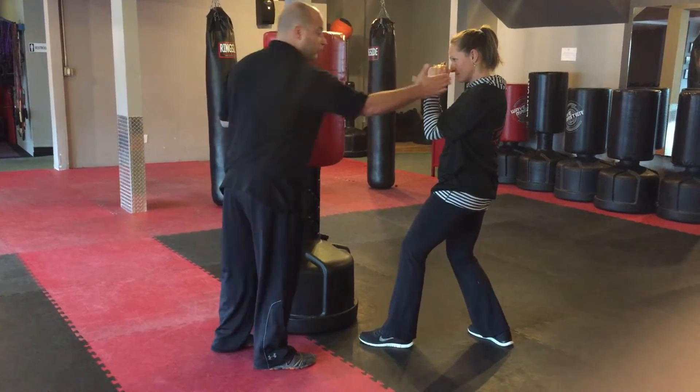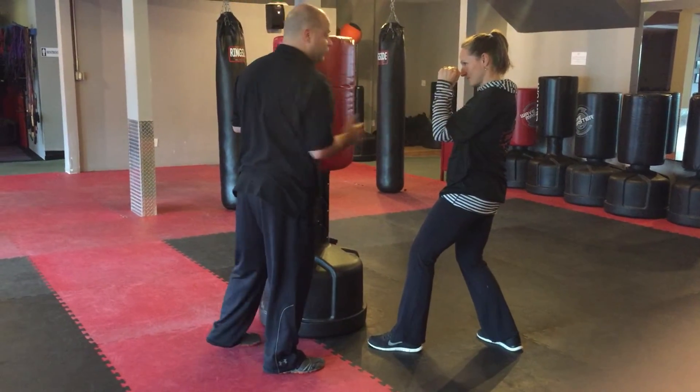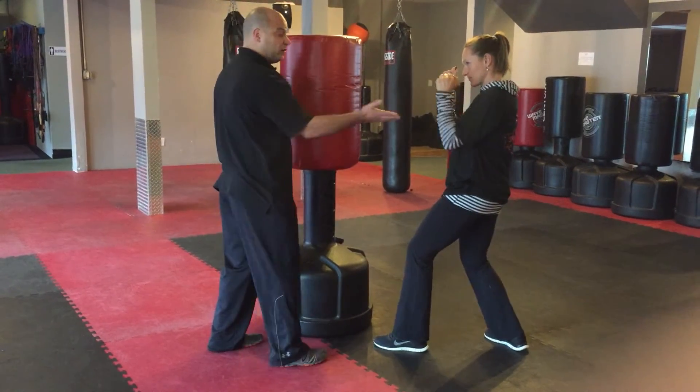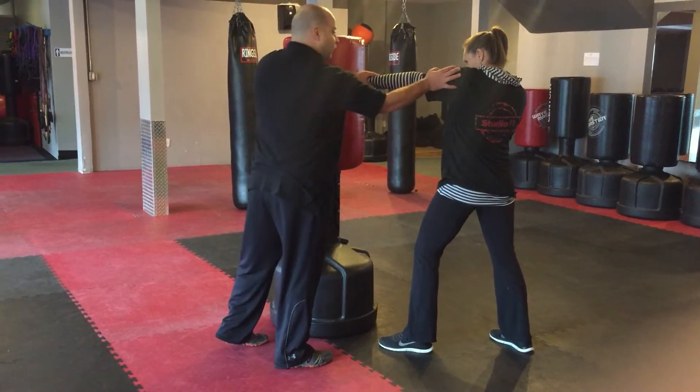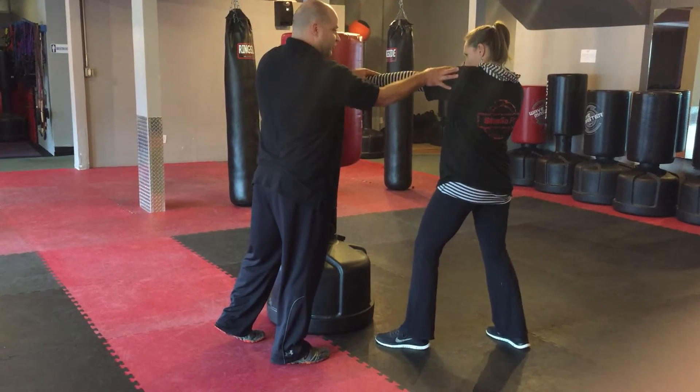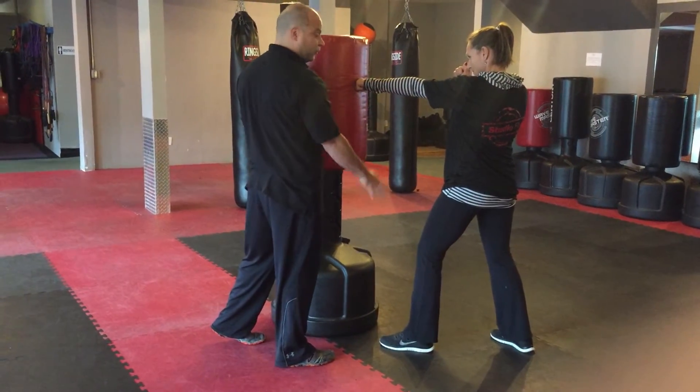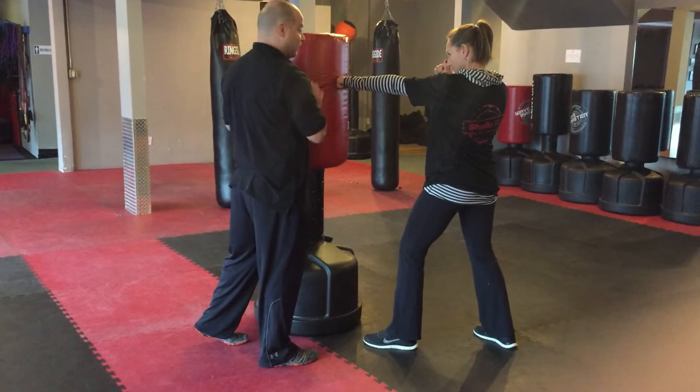Bring it back. Now what I want you all to do is move your hips and shoulders at the same time as you punch in. Some common issues: students will overcorrect and do too much. Just enough in a balanced position. Pivoting on that lead foot will get you guys the proper punching technique.